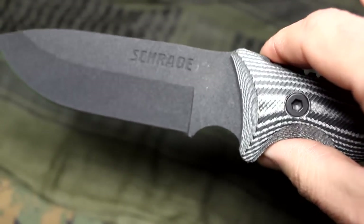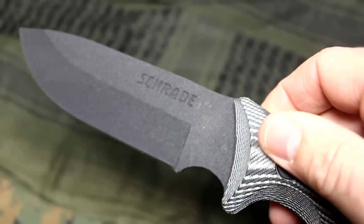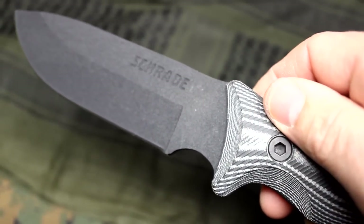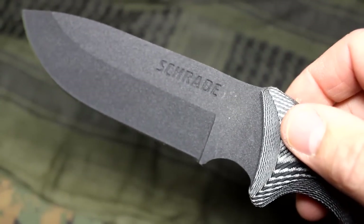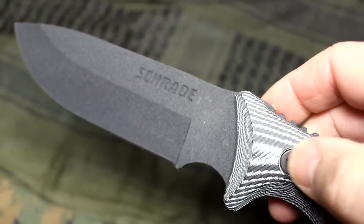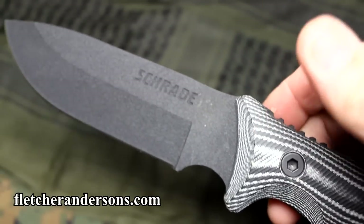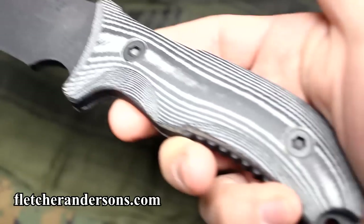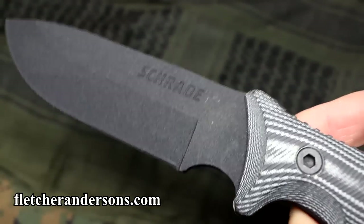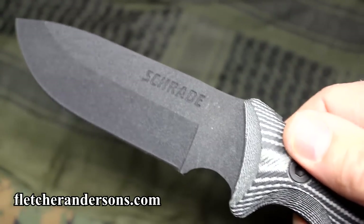One of the things about this knife that is just unbelievable is the MSRP is about $70. But I have found this in a number of places for around the $42 range. In fact, FletcherAndersons.com is a great source for these knives, and they extend a lifetime warranty on all their products. So you can spend $42 on a knife like this and have a lifetime warranty. But honestly, I don't think you're going to need it.